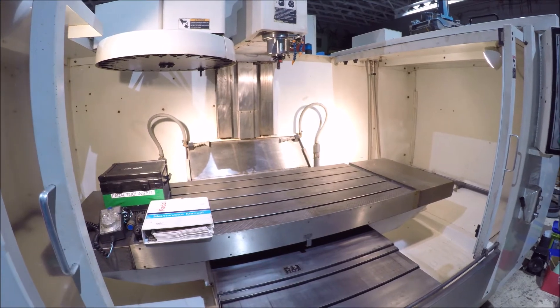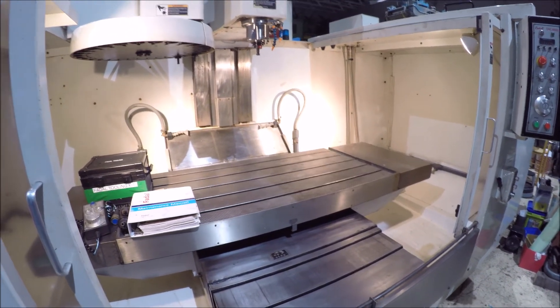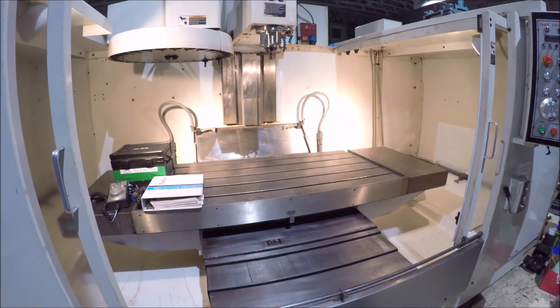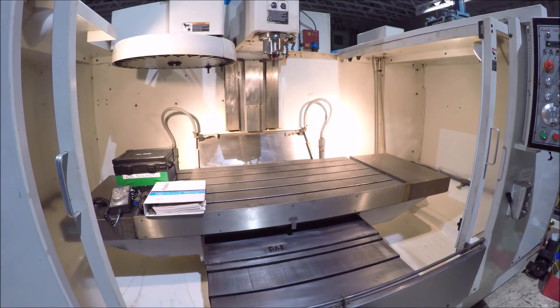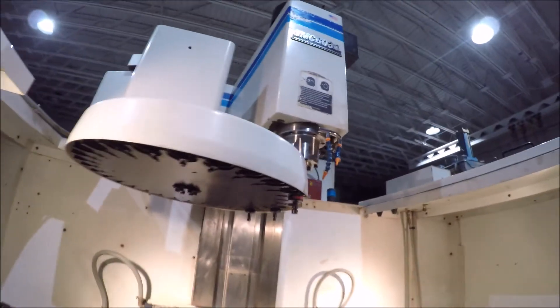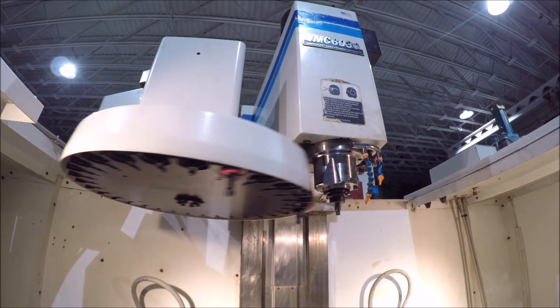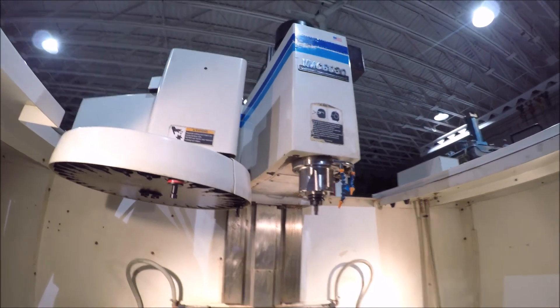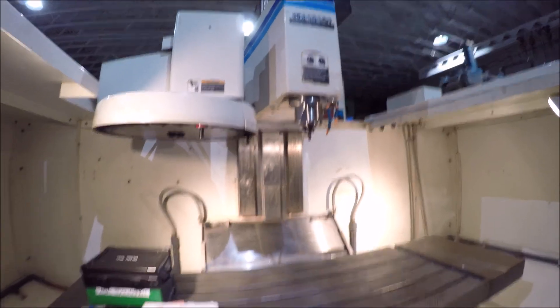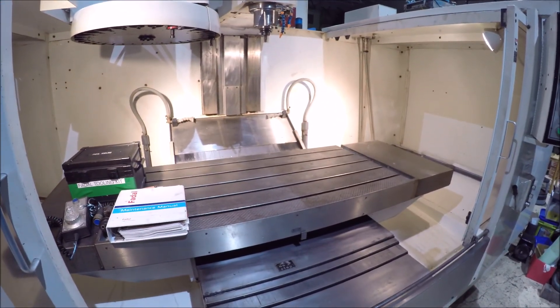There's a finished program in there and it's starting to run over in the middle. You should run the machine — if you have any questions, it's on the warranty.